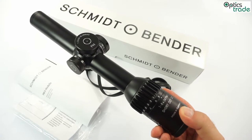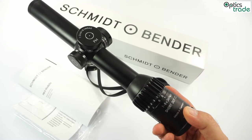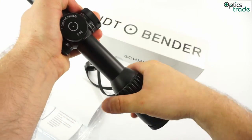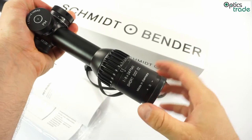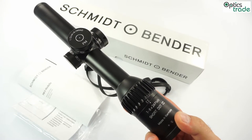Optically it is very good. There is no tunnel effect, it's really easy to use with both eyes open, especially in CC mode where it is almost like a red dot — really easy to use.